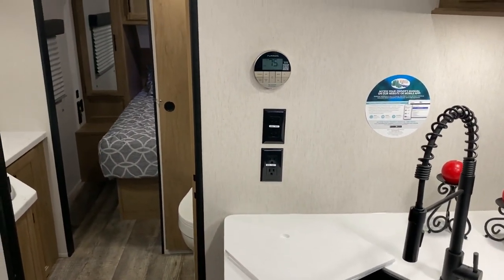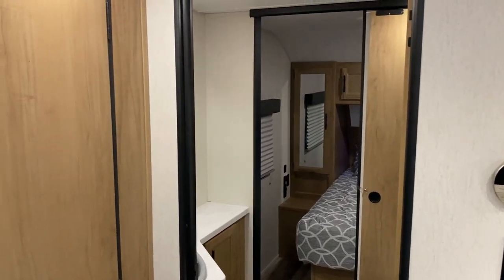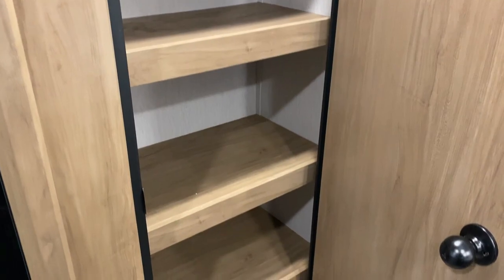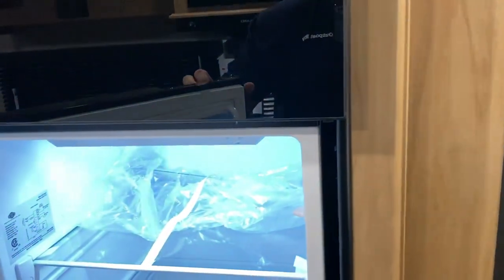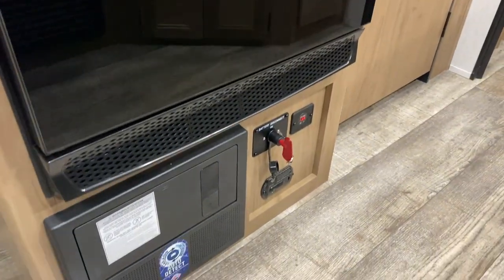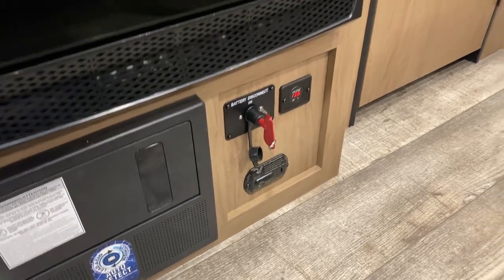Moving back toward the bathroom, there's a digital thermostat that controls both the air conditioner and the furnace. Directly across is a pantry with multiple shelves and lots of storage going all the way down. Beside that is a 12-volt refrigerator — a more residential size — which is why we have the juice pack option, so you can run it while traveling. Underneath is the converter with breakers and fuses, a red 12-volt cutoff switch to kill battery power, a voltmeter, and a carbon monoxide detector.